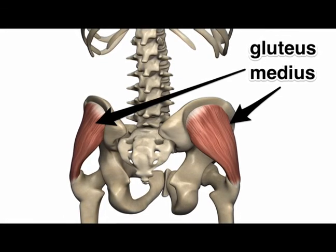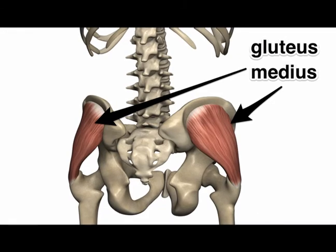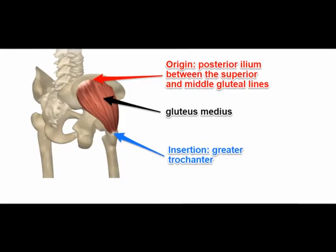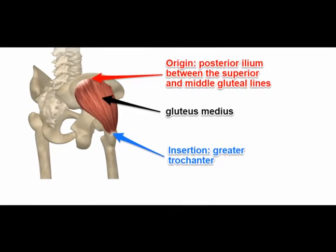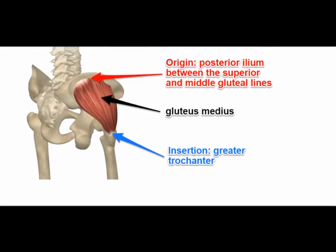But most importantly, the gluteus medius muscle helps us to maintain a level pelvis. When we are walking, running, or standing on one leg, the gluteus medius muscles need to be strong so that the pelvis stays level.